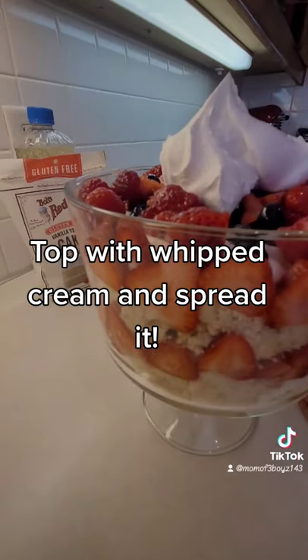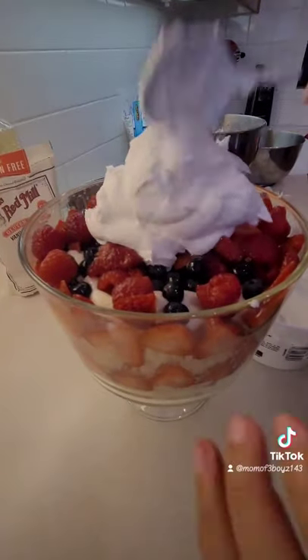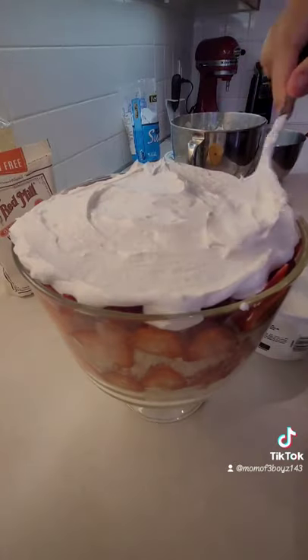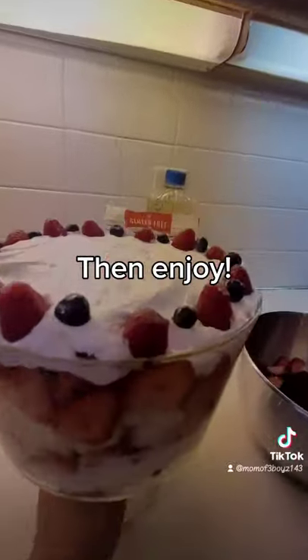Top with whipped cream and spread it. Then decorate with berries and enjoy!